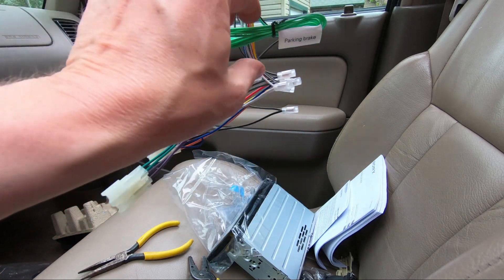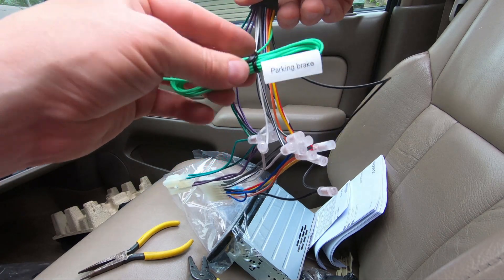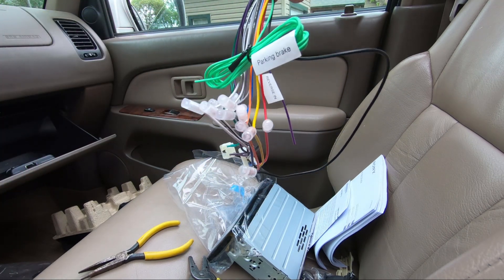The one I don't have hooked up yet is the parking brake wire. I'm going to see if I need that — hopefully I don't, but if I do it's not a big issue.